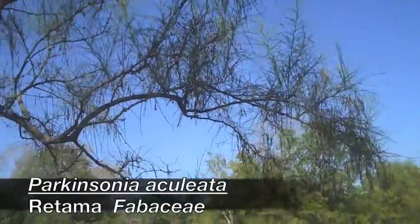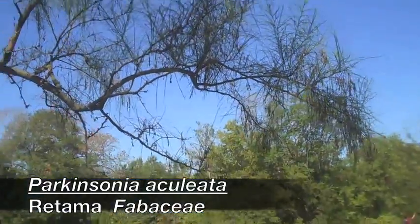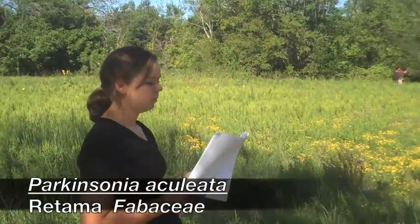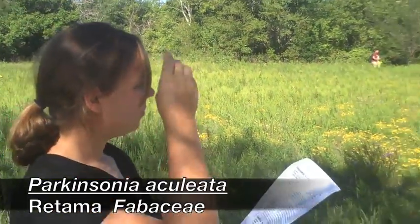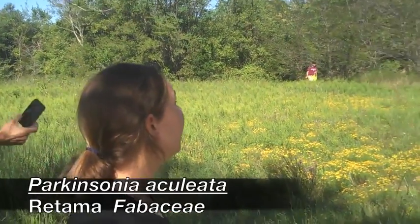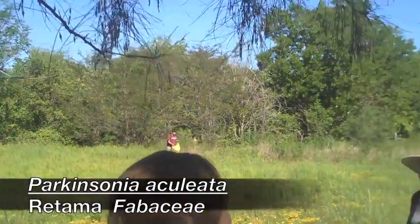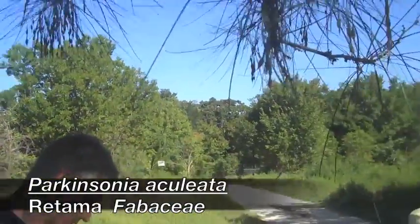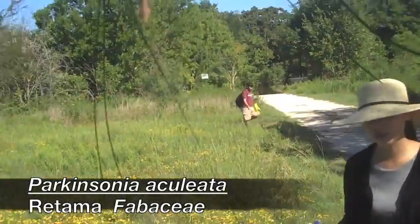The seed pods on Catalpa are long and skinny and straight. These are bean pie-like fruit. It's going to be bipinnately compound. The leaflets are going to be the tiniest little leaves that you'll ever see — real little.